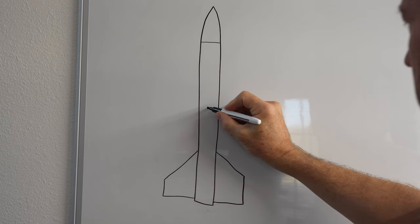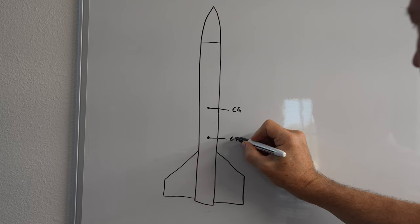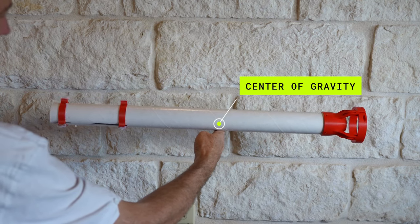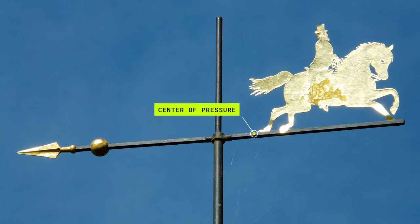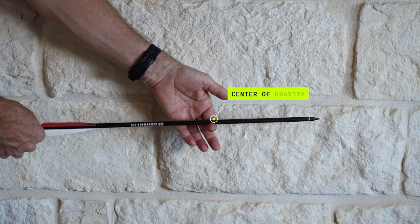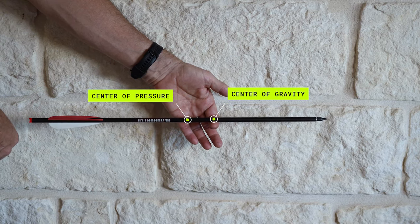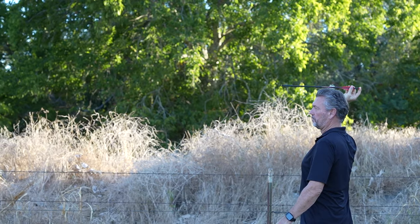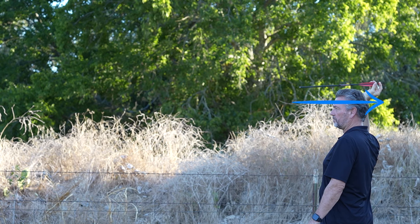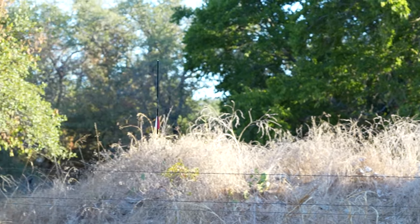There are two critical factors that determine a rocket's stability: the center of gravity and the center of pressure. The center of gravity is easy to calculate — it's the point where all the mass is balanced. The center of pressure is the same concept but it's the average location of pressure acting on it as it moves through the air. To demonstrate: for an arrow to be stable in flight, the center of gravity must be ahead of the center of pressure by at least one tube diameter. Remove the tip, and you significantly move the center of gravity back toward the fletching without moving the center of pressure much, making the arrow very unstable.